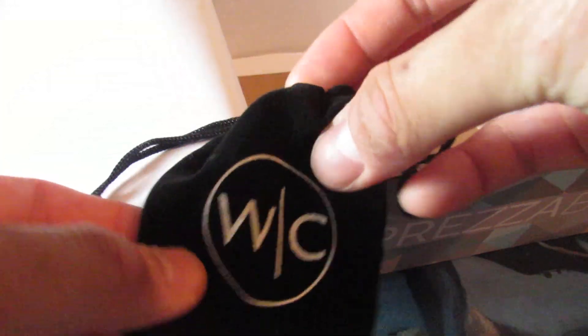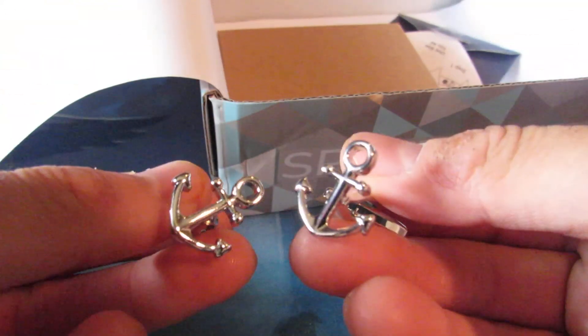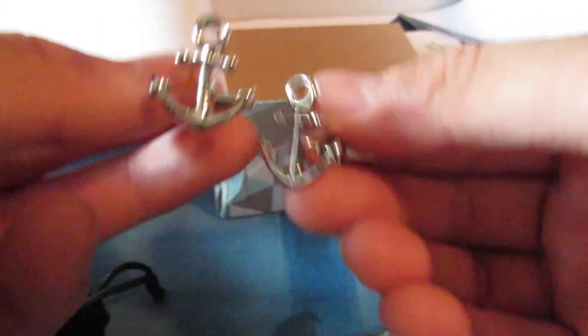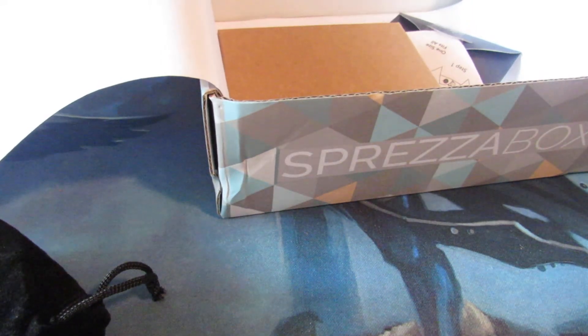Going to go through the items one at a time. Oh wow — cufflinks! Really nice. They're anchor cufflinks — ahoy, matey! Very nautical and tribal themed. Hashtag Julian, hashtag Pirates.